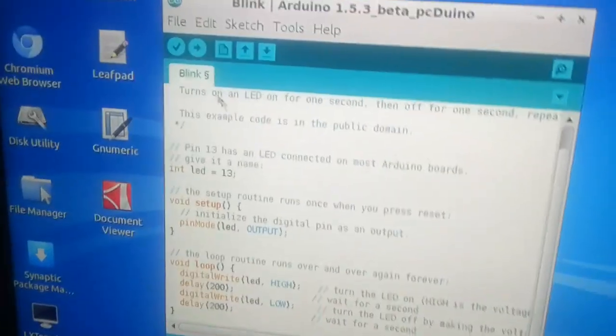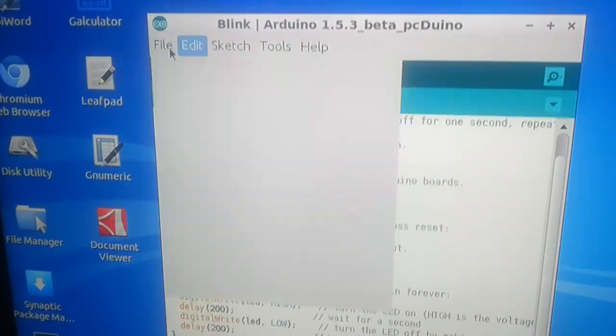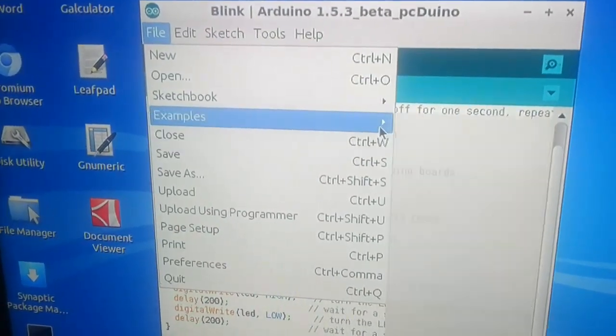As soon as I exit it, the Arduino program stops. There are a few examples that come with it. Let's check them out.